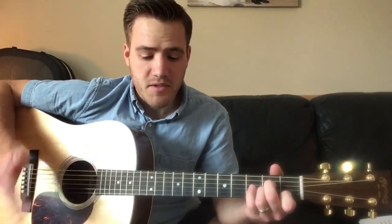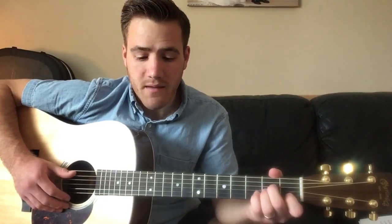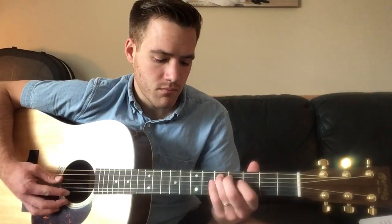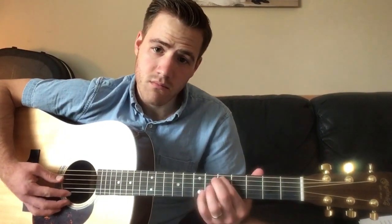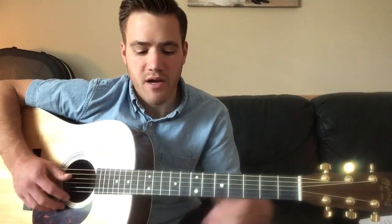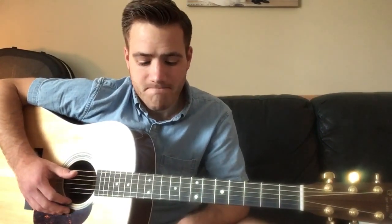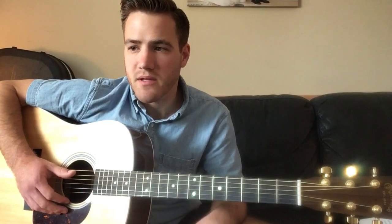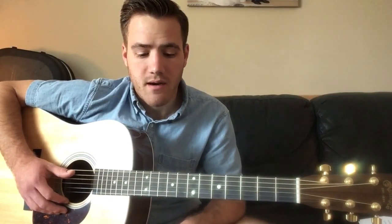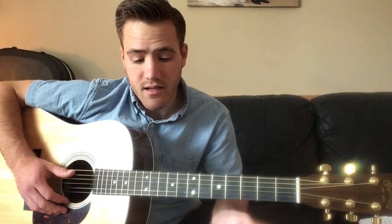In the studio version there is a lead guitar part on the actual record. But when he plays it live, just him and guitar, he does not do that part — he just continues to roll through the chord progression. I'm not going to show the solo part because chances are most people watching aren't playing with a band; they're playing it solo with a guitar on a couch, the same way he does.